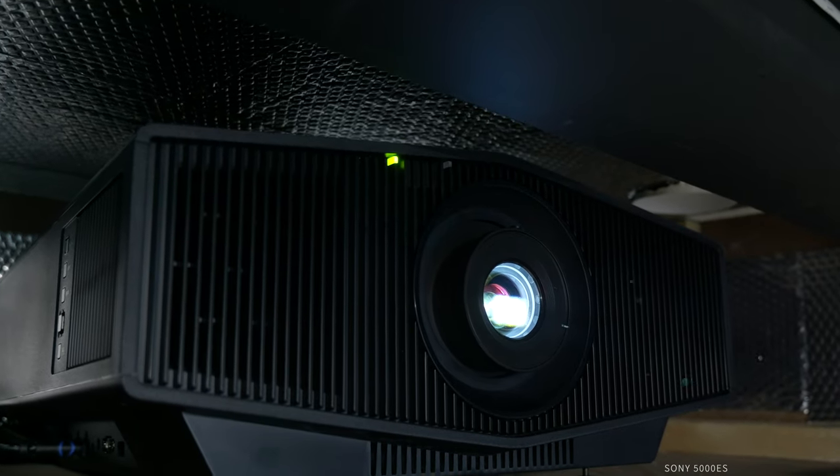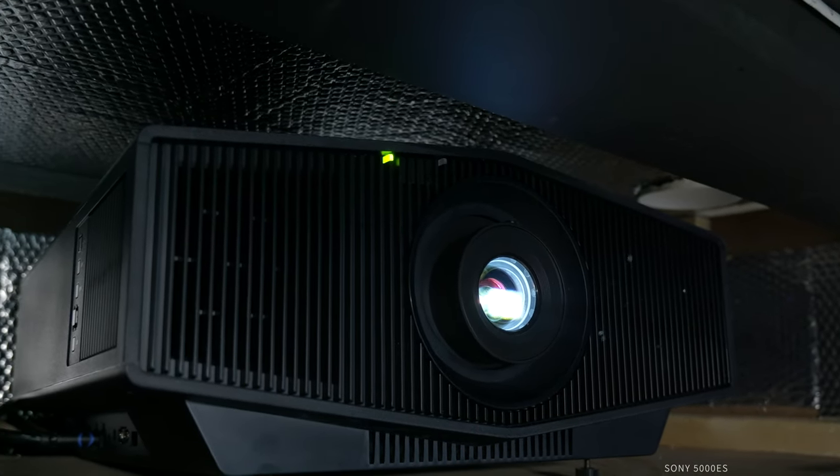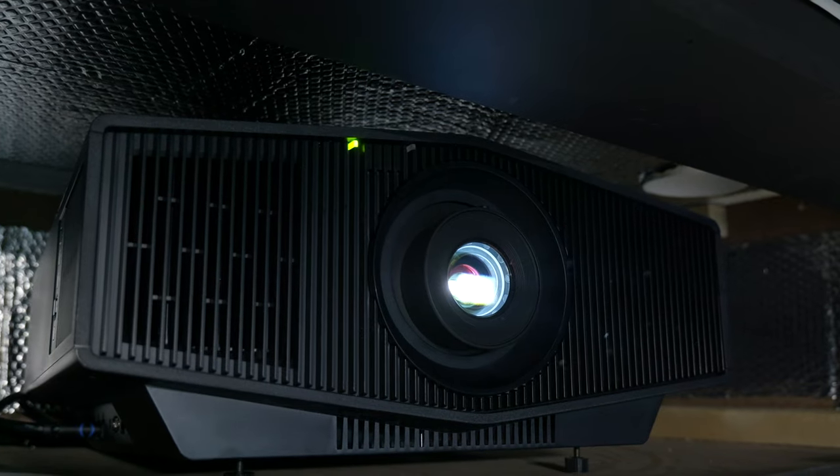The Sony VPL-XW5000ES is an exceptional projector designed for videophiles and home theater enthusiasts, boasting advanced features and cutting-edge technology. As an entry-level model from Sony's laser lineup, it performs like a flagship projector, offering outstanding image quality, versatility, and robust performance. In this review, we'll delve into the key features, performance, and overall user experience of the Sony VPL-XW5000ES projector.